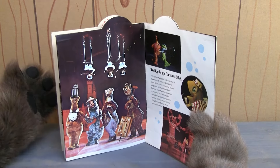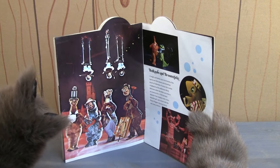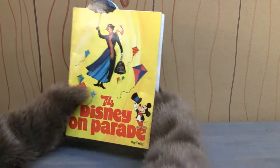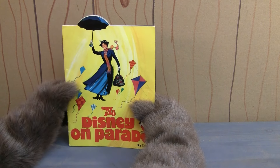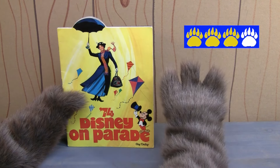Now, isn't that amazing? I wish I could have seen that show, but 1974 was just a hair before my time. Anyway, I like this program a lot. I think it's really unique. And I'm going to give it three paws.